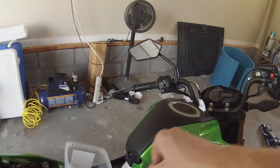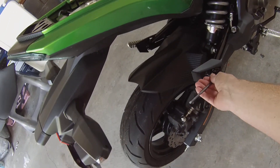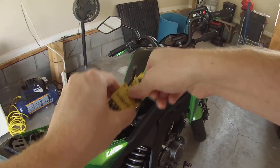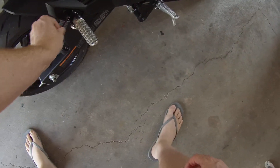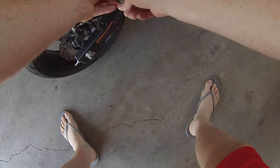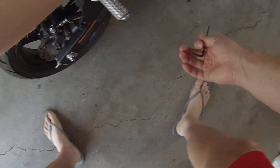Looks like there's a piece right there. I took out these two screws, and I'm going to take out this one down here where this peg is. I hope you guys can see it — looks like it may be a four. Not very tight. Looks like it just kind of pops in place there.